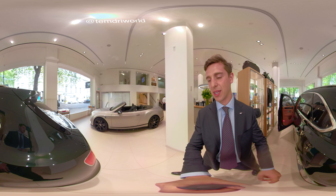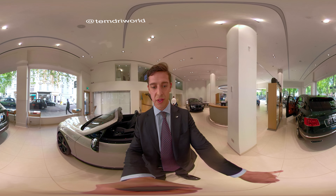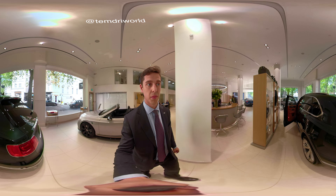I'll give you a shot from the outside. As you can see, it's the W12, denoted from these exhausts that you can see down here. This particular model is finished in Cumbrian Green.